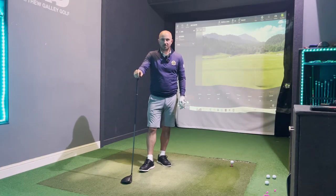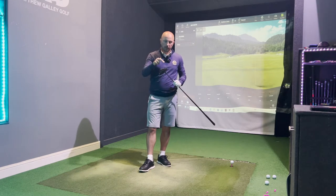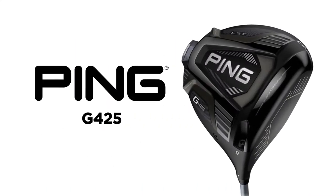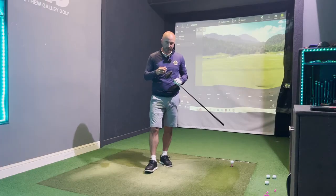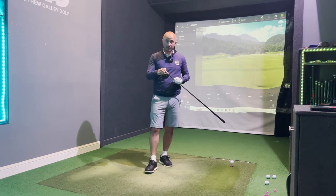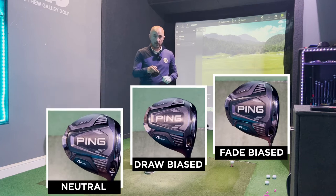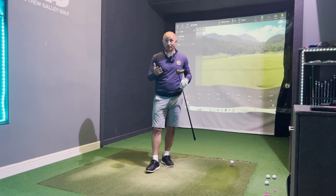Hi guys, this is Matt and welcome back to the channel. Today we are looking at the influence of the sliding weight track on drivers. In particular for today we're using the Ping G425, but most companies now are following a similar model. The movable weight on the back of the club head can be set to either neutral, draw biased towards the heel, or fade biased towards the toe, and this is a big part of our fitting process to help people overcome their bad shot.